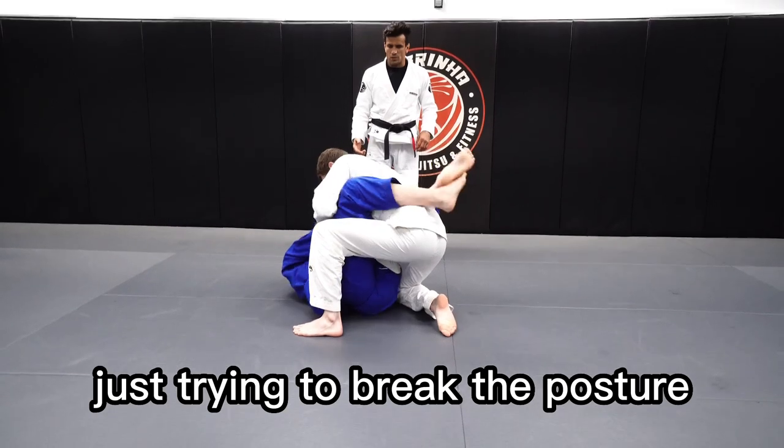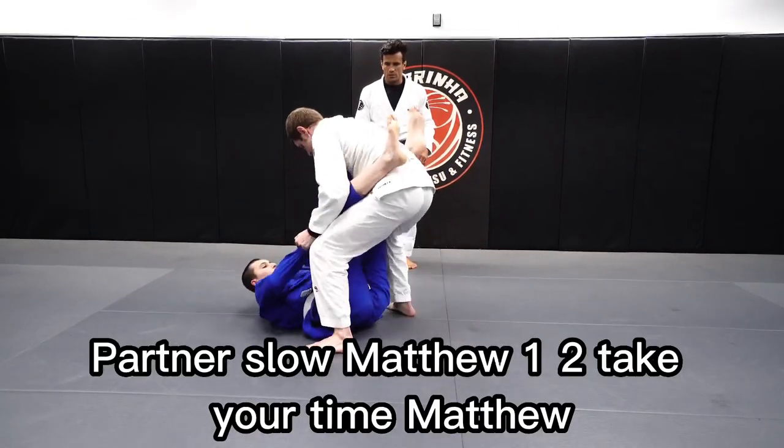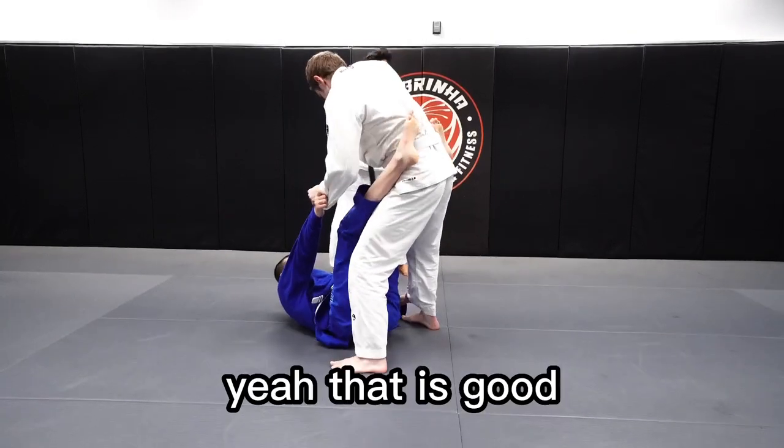She's trying to break the posture. We're going to do Parker. That's a little Matthew. Take your time, Matthew. There it is. Good.